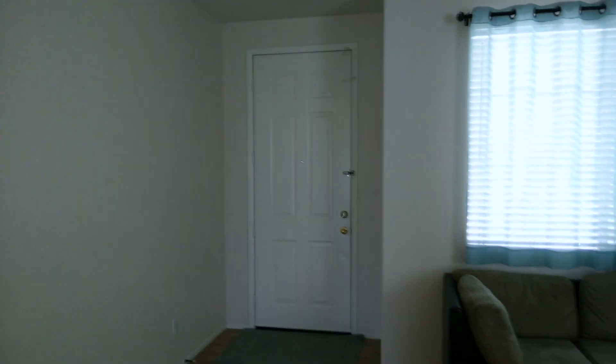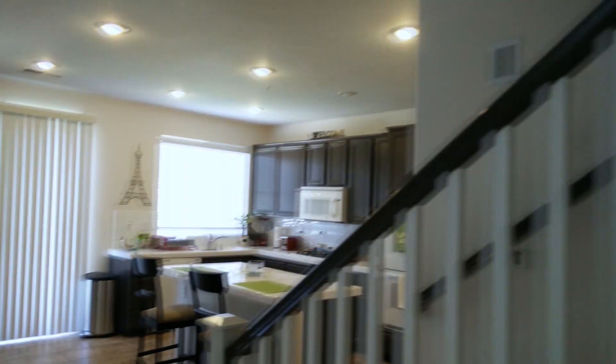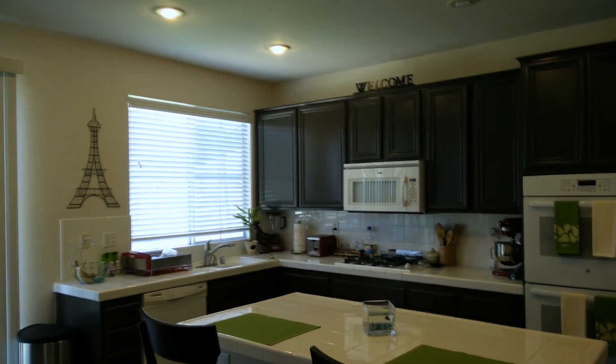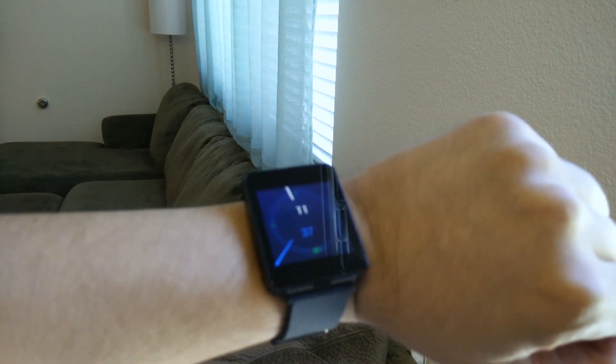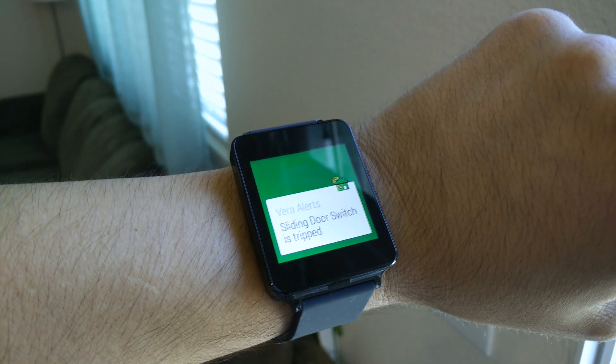I have different sensors and devices throughout my house. For example, I can unlock and lock my front door and side door — you guys have seen that in previous videos. I can control all the lighting as you saw today. But my favorite of them all is these trip door sensors. You can also put them in windows, and they're very convenient. So you can see I have no notifications on my watch right now, but look when I open this door — it's going to happen instantaneously. There it is: sliding door switch is tripped. That is very, very cool.